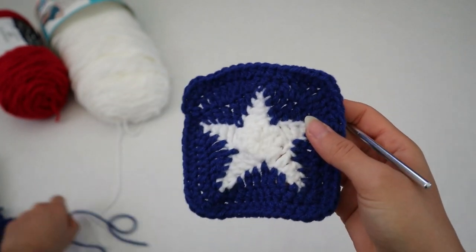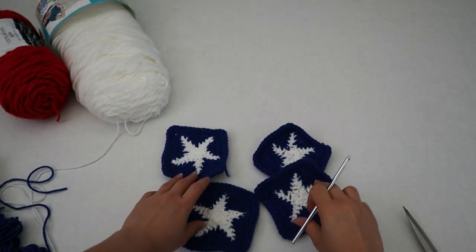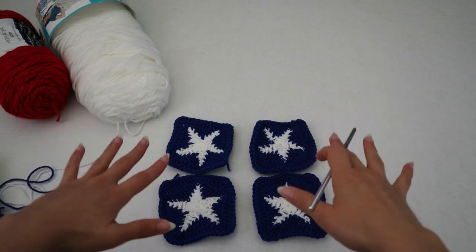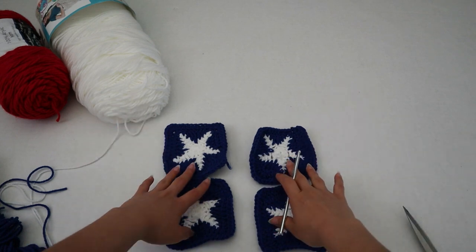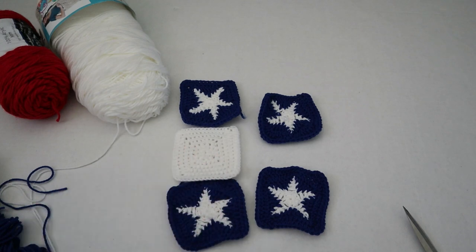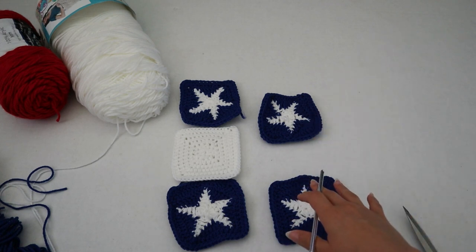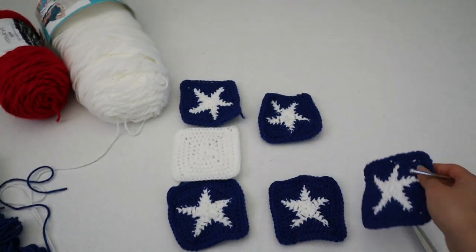You're going to do that 17 more times and make a ton of these because we need them for the project. We're not only going to use them for the front portion of the cardigan, but also for the back. It's not going to be all star squares — we're actually going to make some white squares to put in between them. The white squares are much easier than the stars, so if you're frustrated with the stars, don't worry — it gets easier from here.